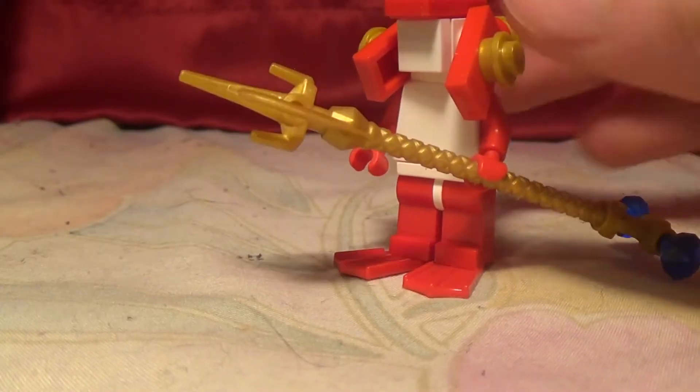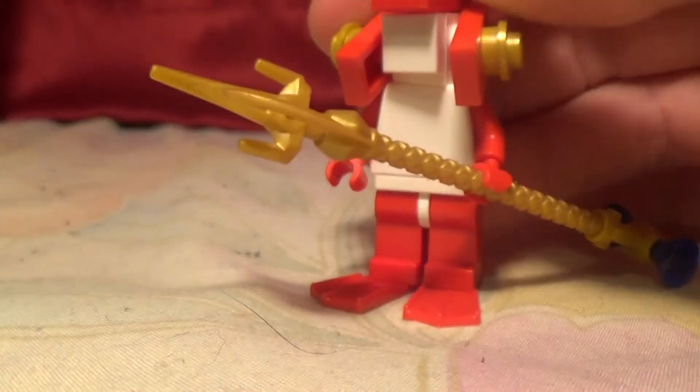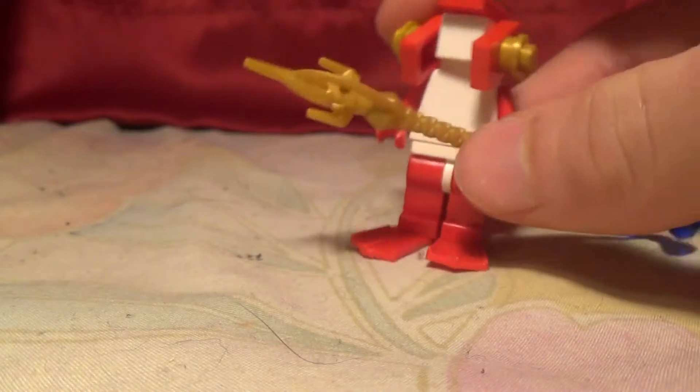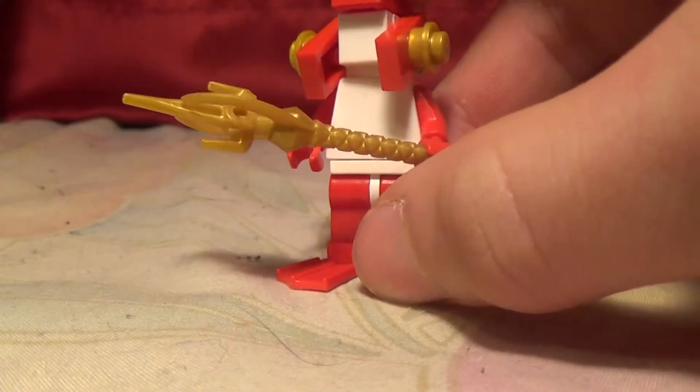Feel free to change any parts of this Zora that you want to in any way. I would actually suggest, if you wanted to, you could replace all these parts with blue parts or white parts and try to make like a giant army of Zora. That would probably look really cool.